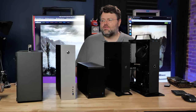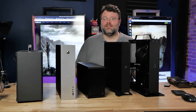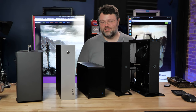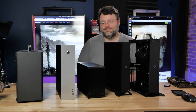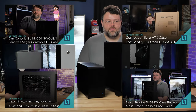This is the console tiny computer ITX build roundup insanity, and it should be pretty obvious from just the lineup that depending on what your goals are for your build, it's going to affect your case selection. I can't just say this case is amazing.